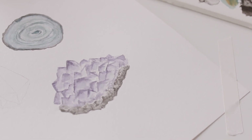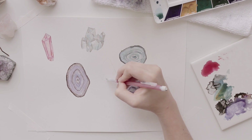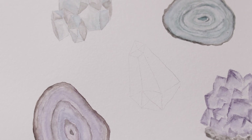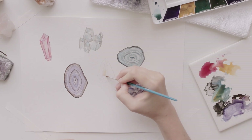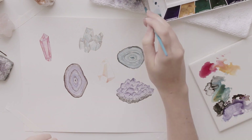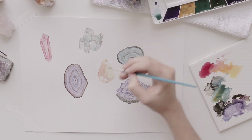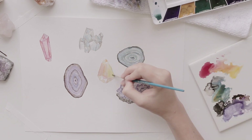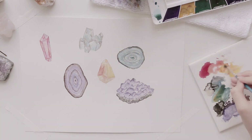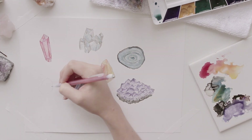I was pretty happy with how this came out, and I'm excited to try it again and see if I can make it look even better. Then I just painted a few more little crystals to get a little bit more practice in. These are the easiest because you can just draw some geometric shapes and it kind of forms a crystal. It wasn't perfect, but it was pretty good for my first try. At least that's what I'm trying to tell myself — that it's okay to not be perfect at it right away.